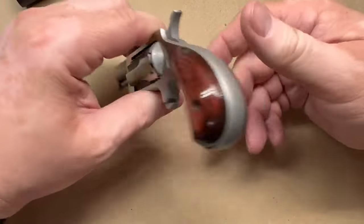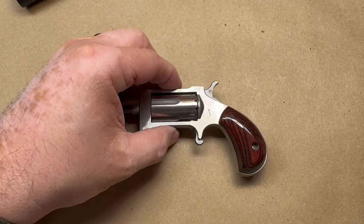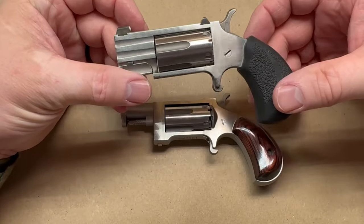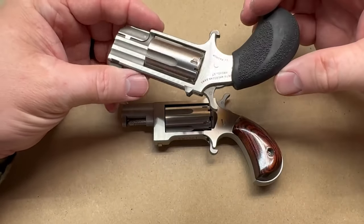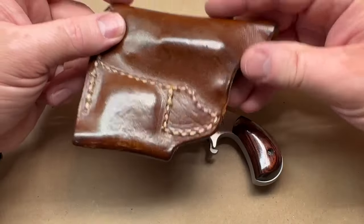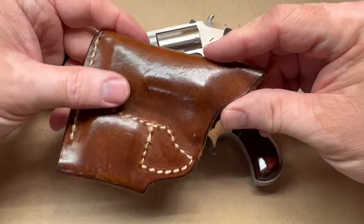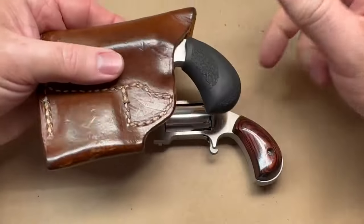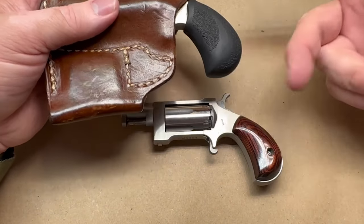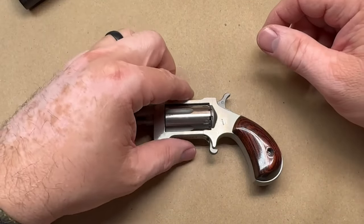Now, if y'all are regulars to my channel, you've probably seen my video on the Pug, which is another version of this from North American Arms. I actually have it in my pocket — it's my household pajama gun. This one is always in my pocket walking around the house. I carry it in a holster I got years ago off eBay. You can tell when I first got this holster it was nice, matte, smooth leather, and over the years it's really gotten broken in nicely. Check out my video on this if you want — I'll put a link in the description, and I'll also have a video on the North American Arms .22 short revolver.